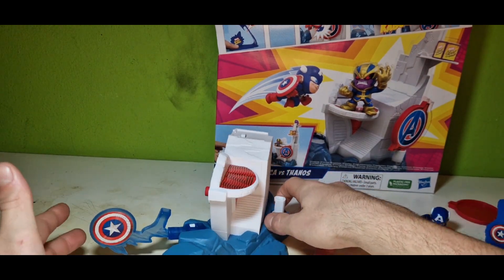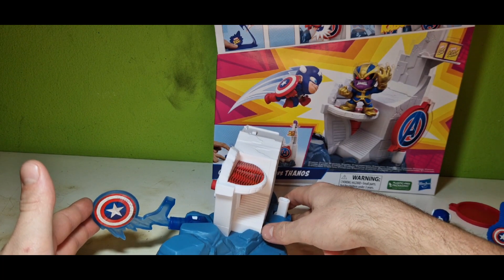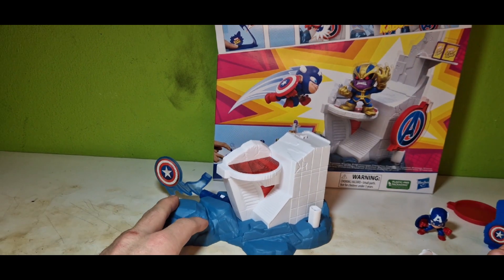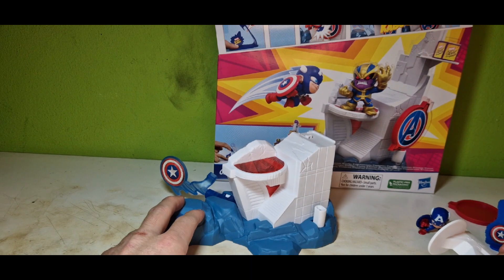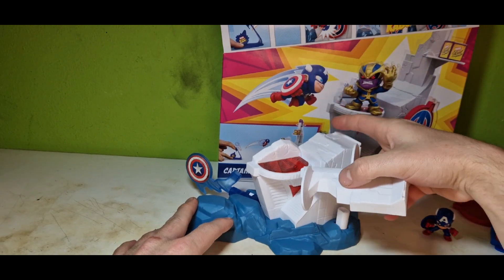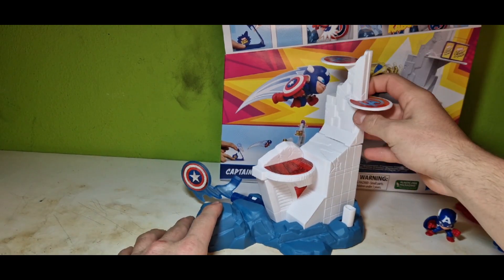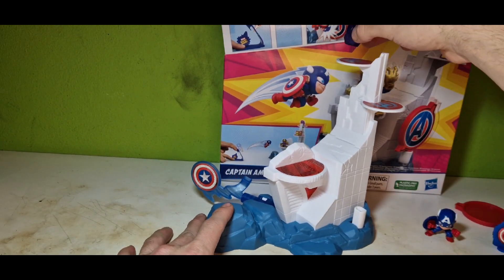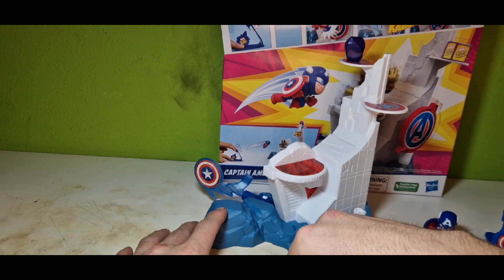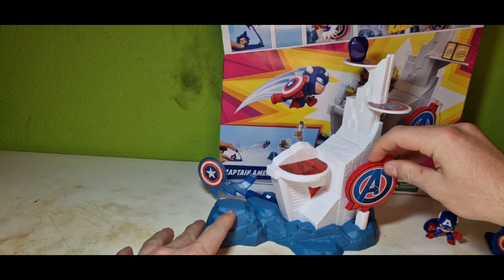It's really satisfying to see it, and I really like the fact they played in cap using his shield there. It reminds me a little bit of Marvel Superhero Mashers, which was a pretty cool theme they did for kids back then. And here is also a gap — I don't know what it's powered by, but it destroys the whole tower. Because that's what heroes do — they destroy the whole tower to kill Thanos.